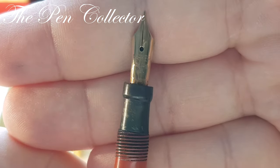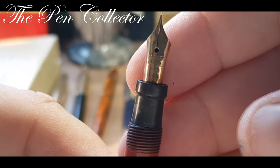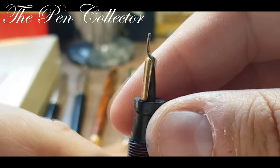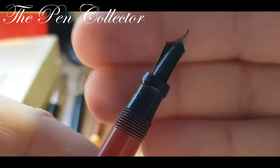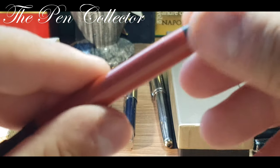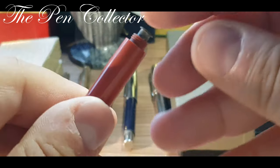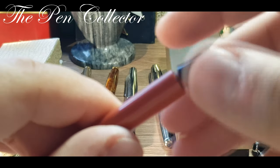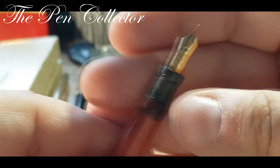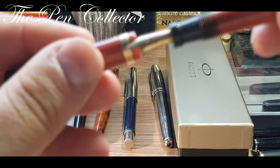This beautiful gold nib reads 'Parker Lucky Curve, made in USA.' At the back we have the famous feed in the shape of a Christmas tree. This particular model is a button filler — it has a blind cap and you have to push the button for it to fill with ink. A gorgeous model and one of the oldest Parkers in my collection, from 1929.